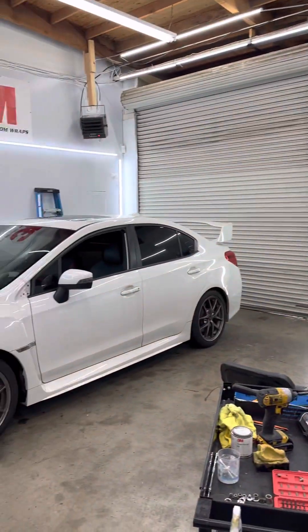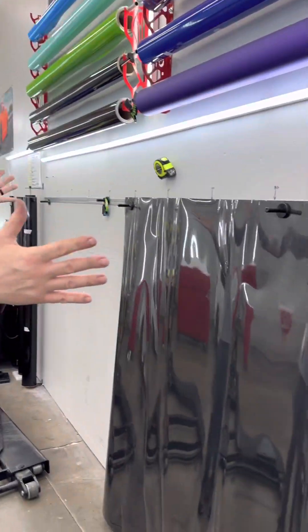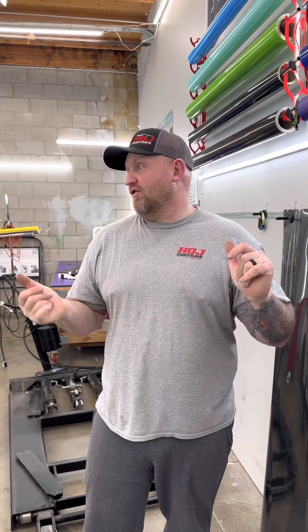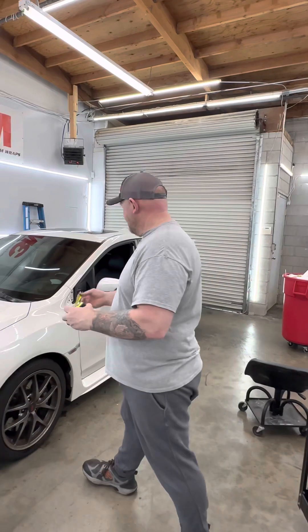We're going to actually wrap the personal car, which is the 2016 STI. We're going to do the fender. Once we kind of get it on and I start working it, we'll go back to the video and you guys see the process. Hopefully it comes out good because this sheet right here costs almost $300 just to do two fenders. We'll see how it goes, and hopefully I can start offering it in the future.